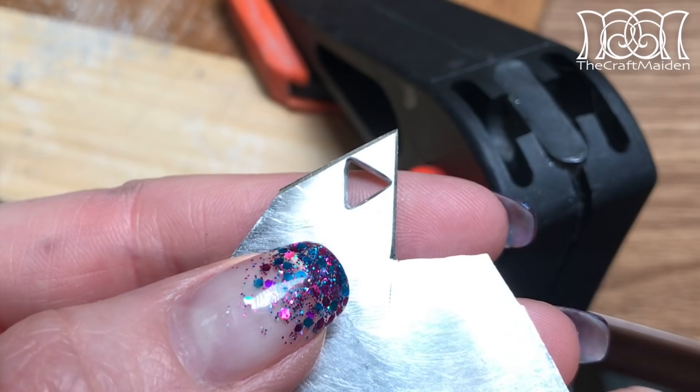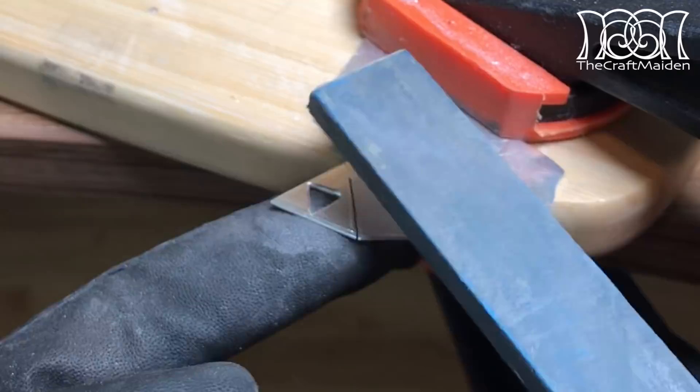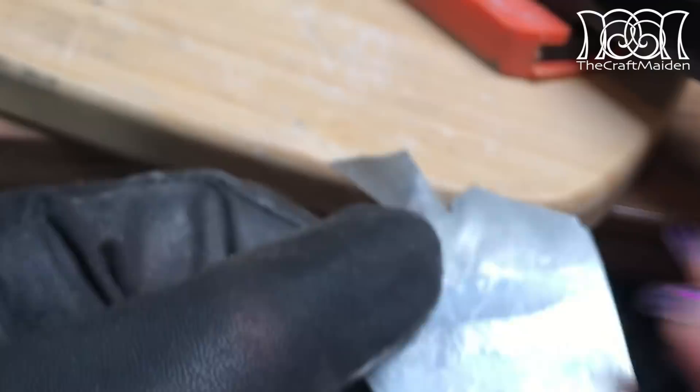Before buffing the biggest surface I made a cut almost separating the triforce from the rest of the metal. I did this because the sawdust may cause scratches on the surface, and I don't want to cut it all the way through either, as it's a pain to hold something so small and buff it at the same time. When the buffing was done I cut off the triforce and repeated all the steps on the last edge.